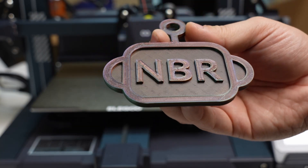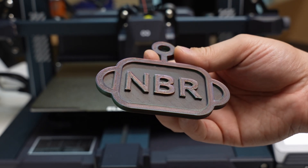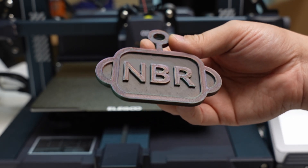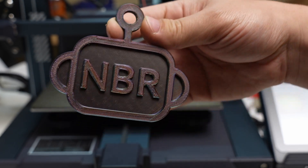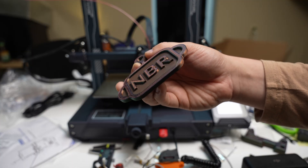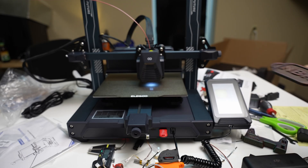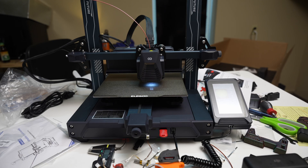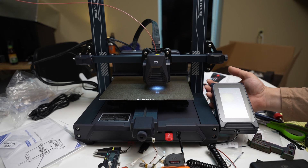This one was printing with travel moves at 500 millimeters per second, with most of the actual printing done at around 300 millimeters per second. Some features were a little bit faster, some slower, but 300 millimeters per second on a bed slinger that's this cheap — that's insane. Given the price of the machine, that's less than a dollar per millimeter per second.